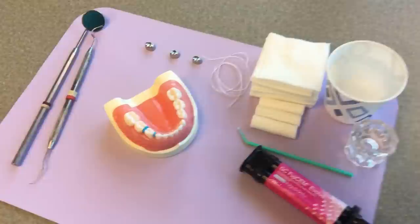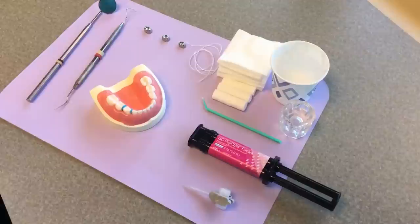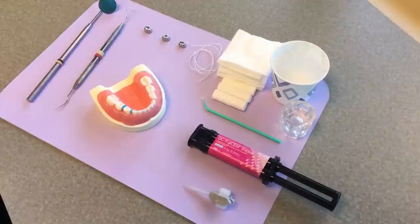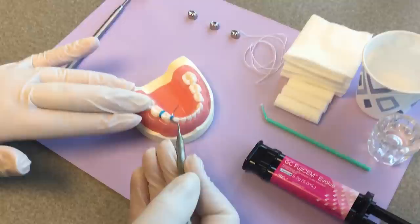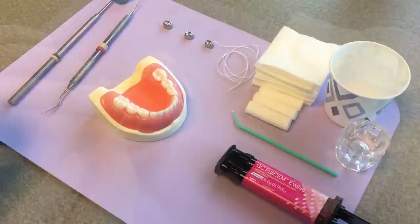Leave the separators for at least two days, ideally about a week — that creates room between the teeth to accommodate the crown. The first thing you'll do is remove the separators: use an explorer, tuck it under an edge of the separator, and gently remove it. On a typodont you won't see spacing, but watch the other videos to see real-world spacing after separators.